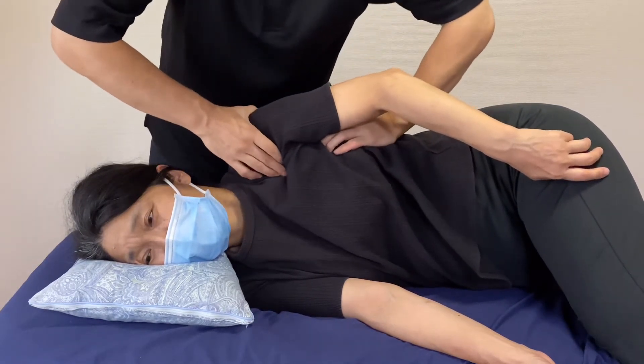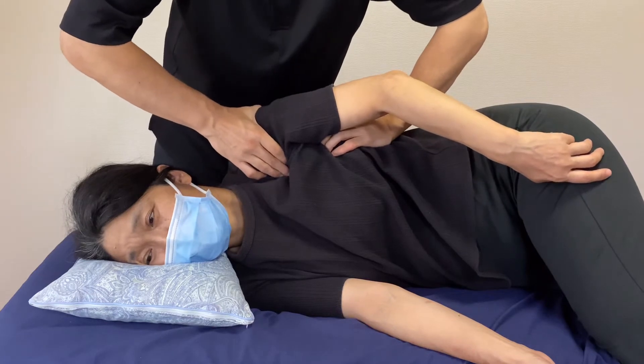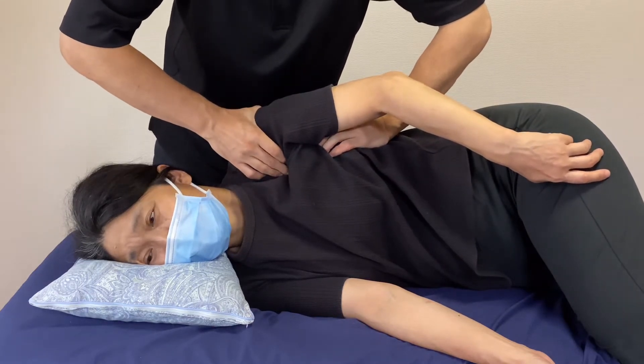And pec minor — right hand on pec minor, left hand on serratus anterior.